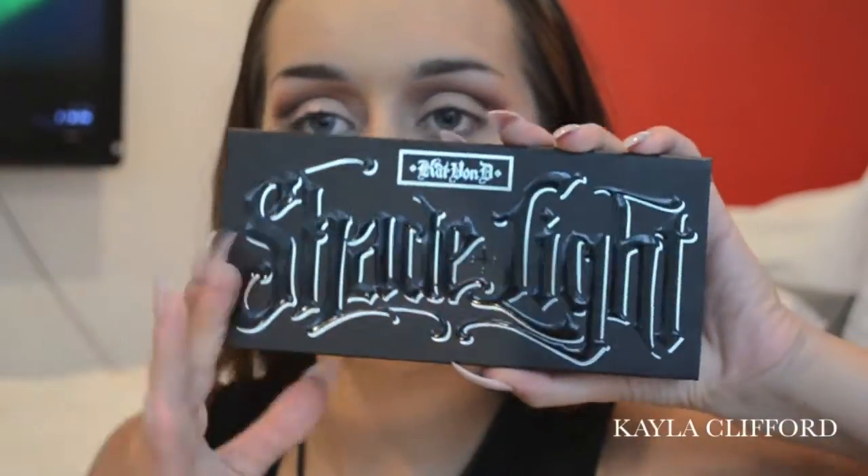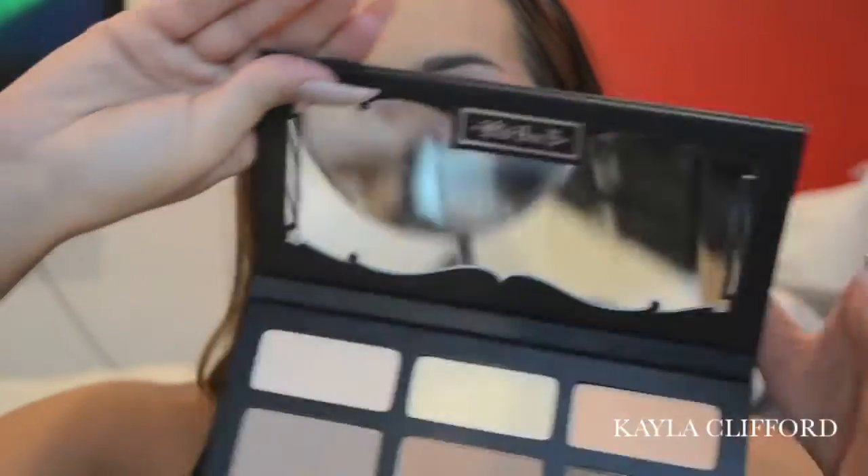Underneath my eyes I'm going in with the Shade and Light palette by Kat Von D. I'm using the middle top shade, which is the banana powder, and applying that underneath my eye area to bake.